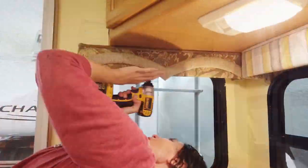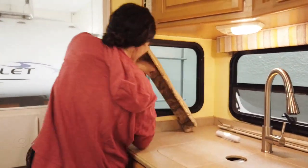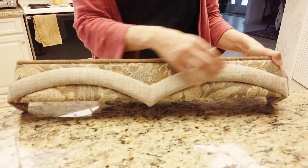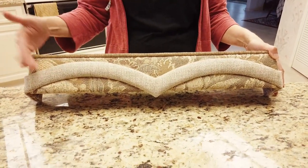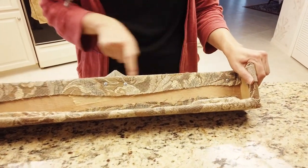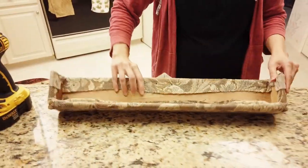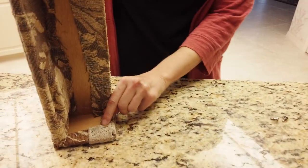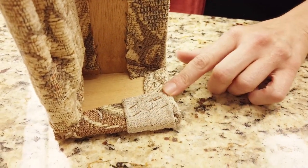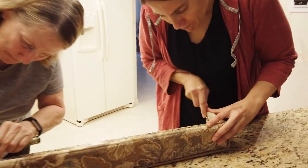Here's the original valance from the camper. There's this swooshy decorative piece on here that we don't want to keep. Our camper company used Phillips screws, so we need to remove them with a drill. On the sides there are lots of staples, so we're going to take a screwdriver and push them up, then use pliers if they won't budge. Here we go taking the staples out from each end.